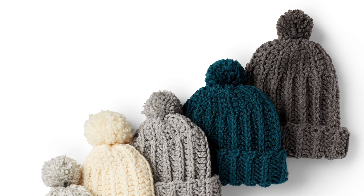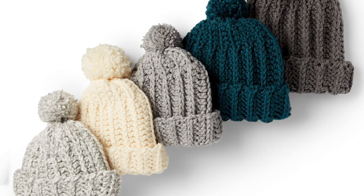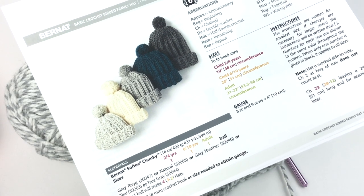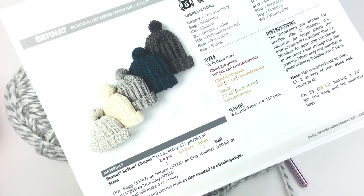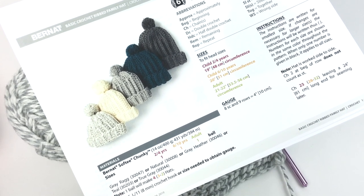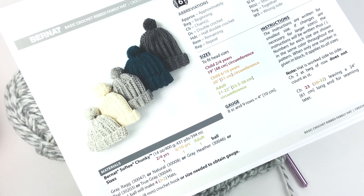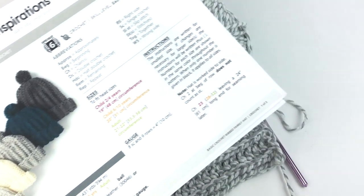Greetings and welcome to Yarnspirations. I'm Mary Beth Temple for Hooked for Life, and in this video we're going to take a closer look at the basic crochet ribbed family hat. Click on the link below to download the free pattern and find out more about the materials. While you're down there, feel free to subscribe to the channel for fresh content weekly on knitting, crocheting, and other yarny stuff.